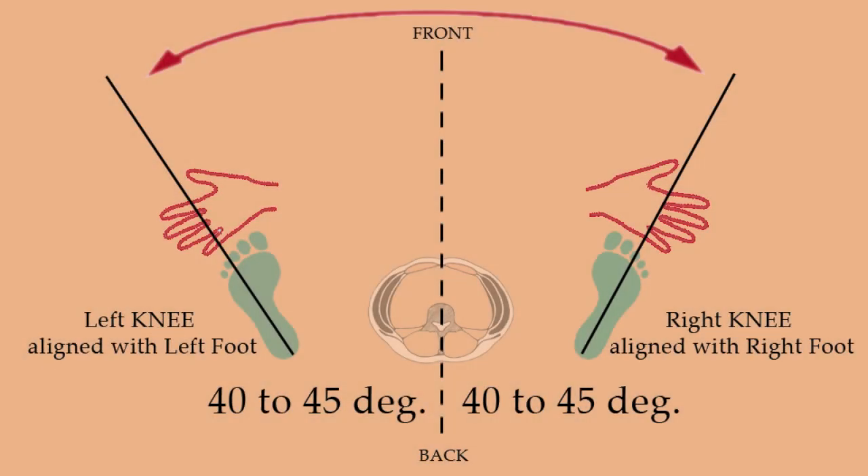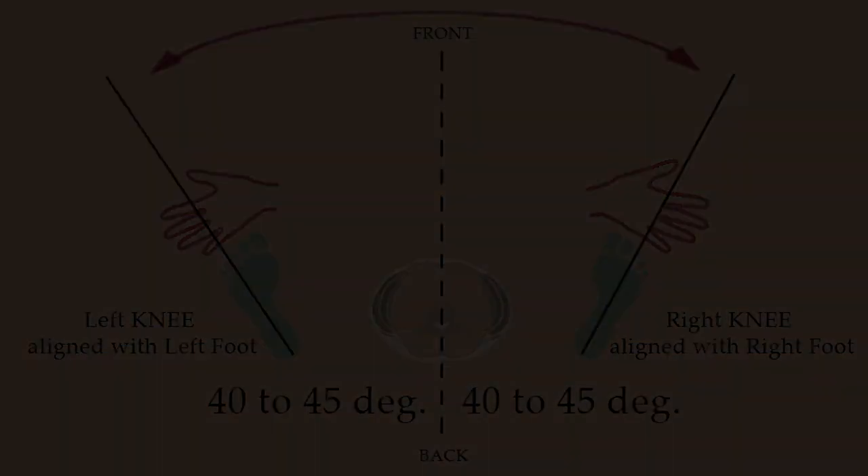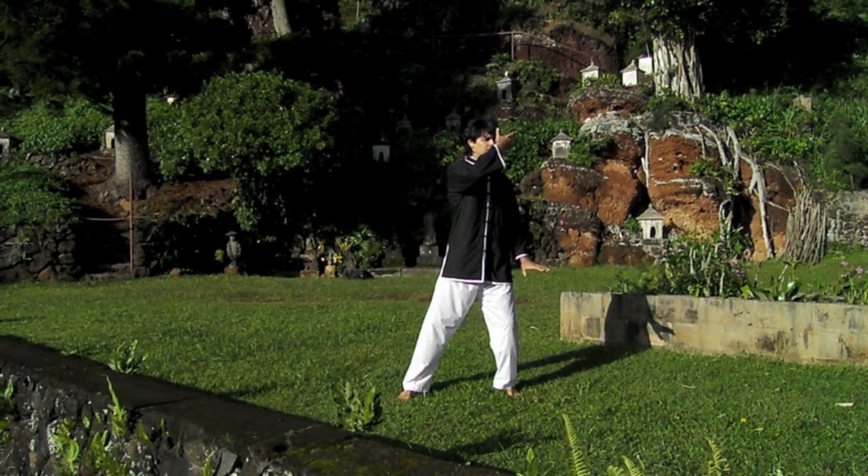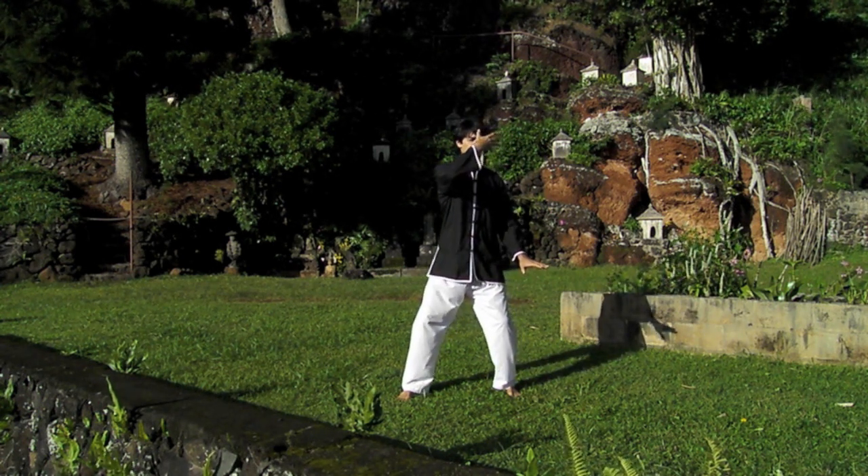This schematic may help you visualize the angle. The knee is in a vertical alignment with the foot. The hand, which brushes across, stops when it comes into vertical alignment with the knee.